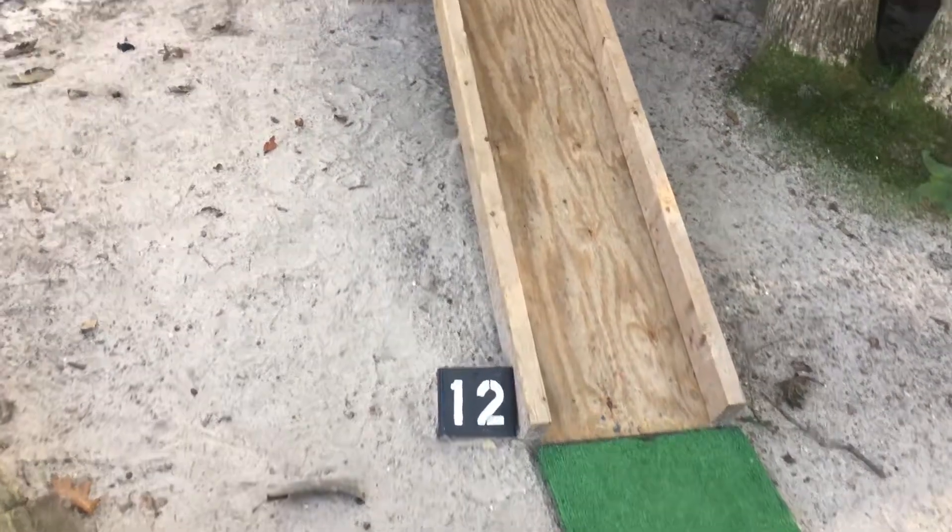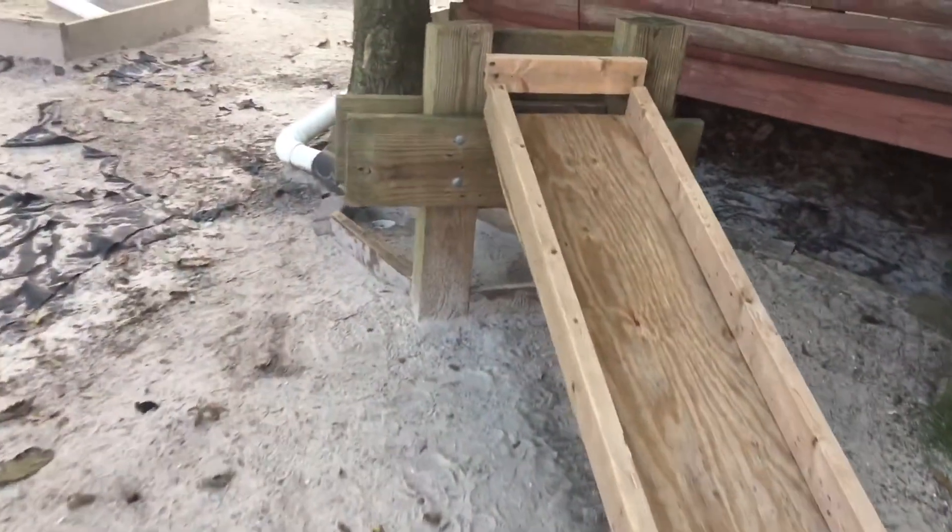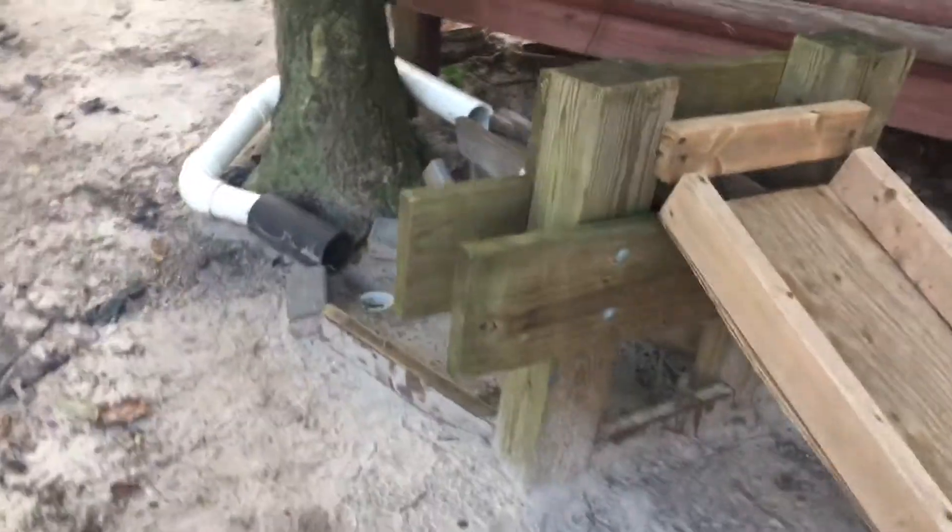Today we're going to be doing an in-depth tour of hole number 12, one of my favorite holes of this year — and I have a lot of favorites.